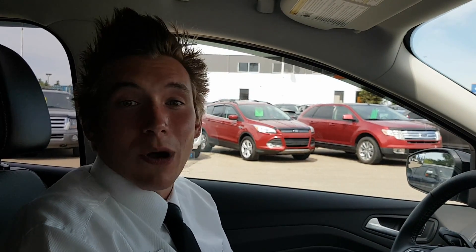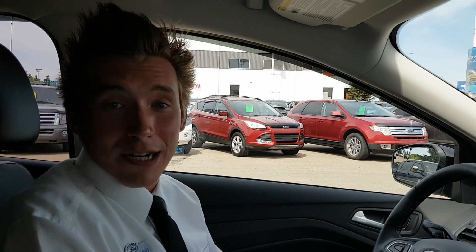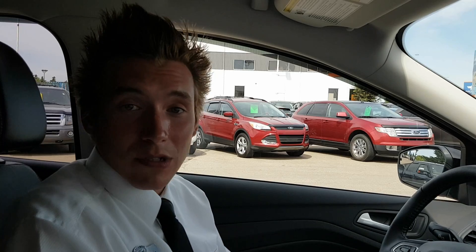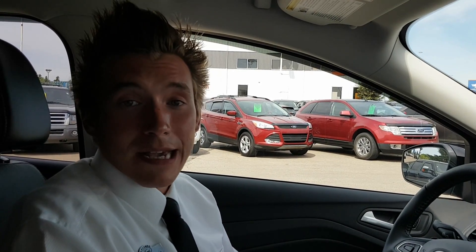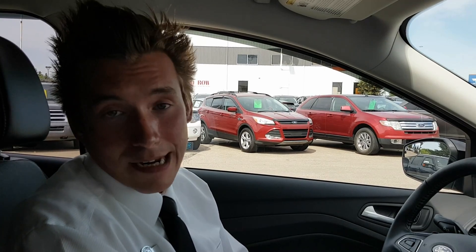Hi everyone, my name is Conor Beavis and welcome to another episode of Figuring Your Ford, brought to you by Lacombe Ford, home of tires for life. On today's episode I'm going to go over how easy and simple it is to use Apple CarPlay in your new vehicle that comes equipped with the SYNC 3 entertainment system.